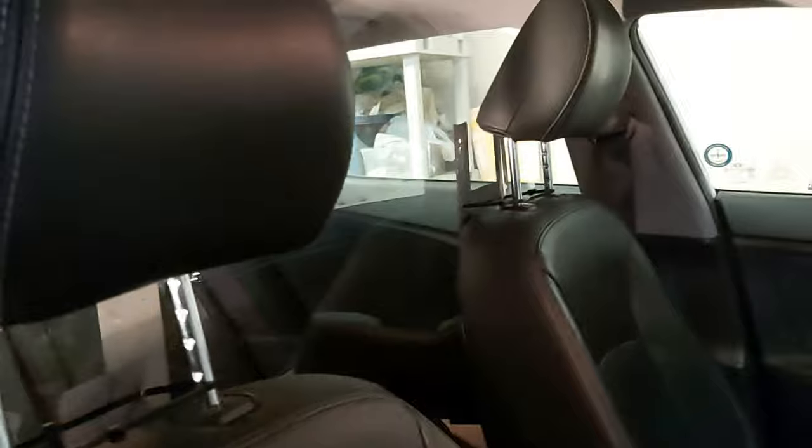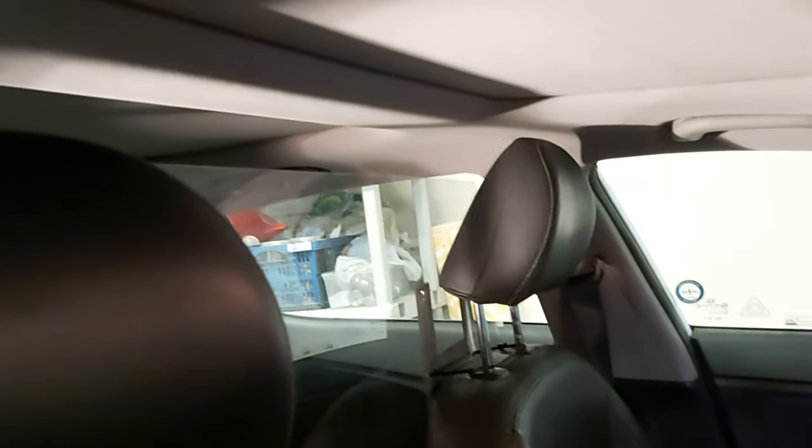So there you go — a clear acrylic screen between the back seat and the front seat. Uber drivers and cab drivers, you probably only want to take two people max per ride. Don't load your car up — just reduce the risk. It's better than nothing.